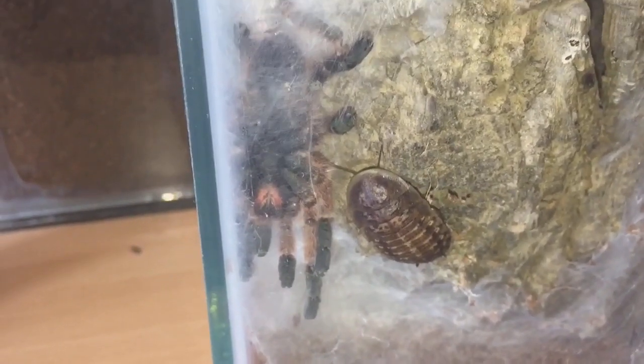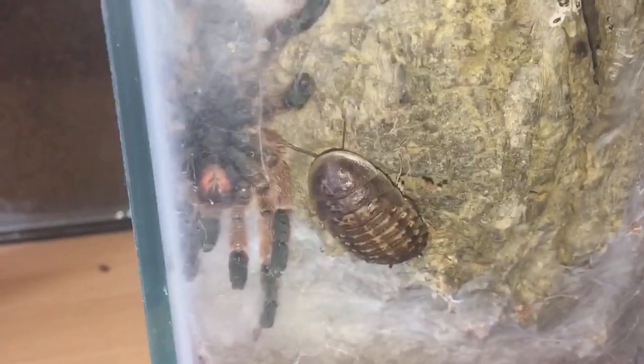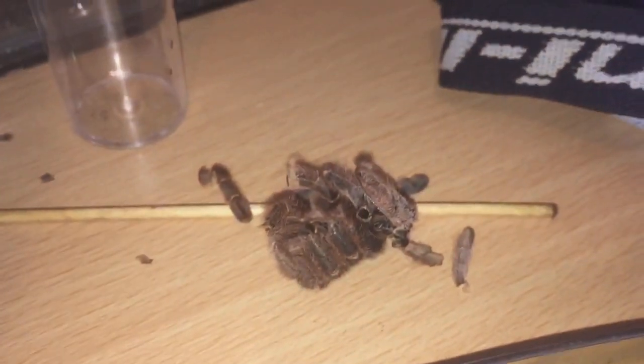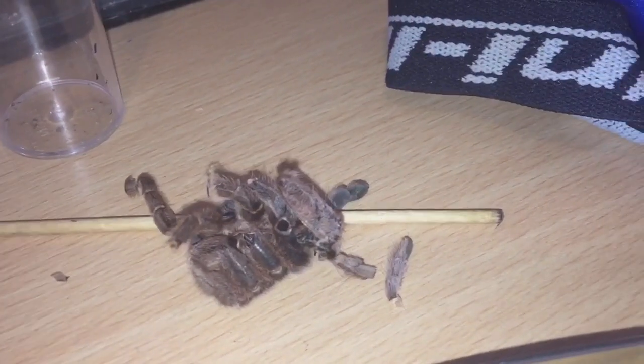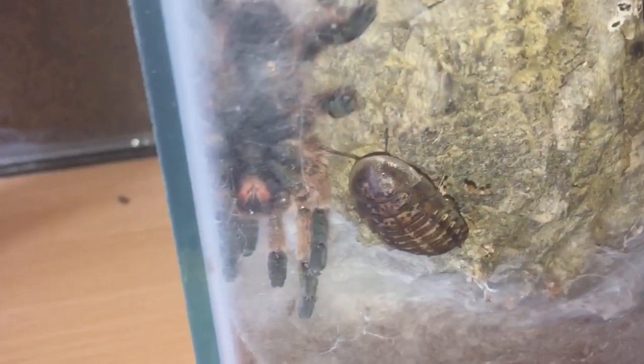It doesn't look like she's that hungry or that interested in the roach at the moment, so I'll leave the roach in there - she might grab it a little bit later. I also decided to take the molt out as well. It's a little bit mangled now because it's been in there for over four days and it's dried up, gone very crispy. Let's move on to the second tarantula that's molted in my collection.